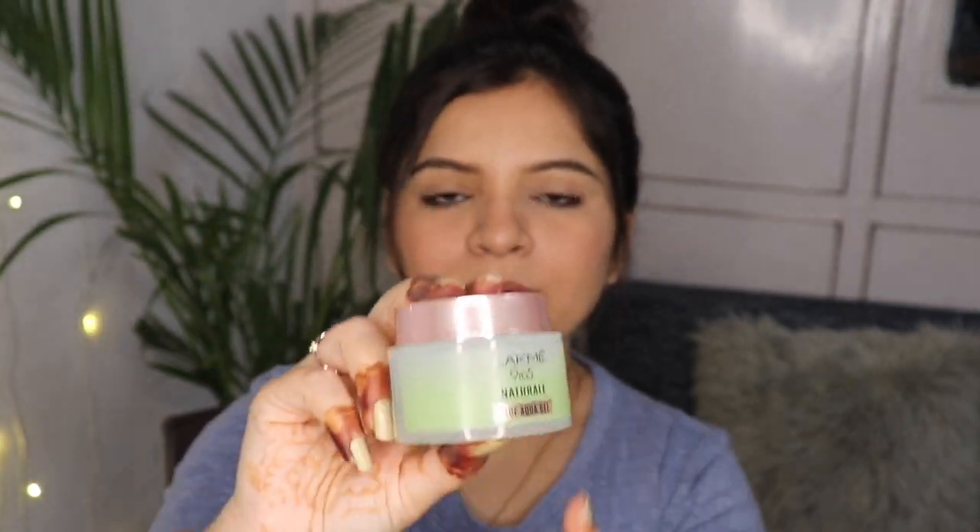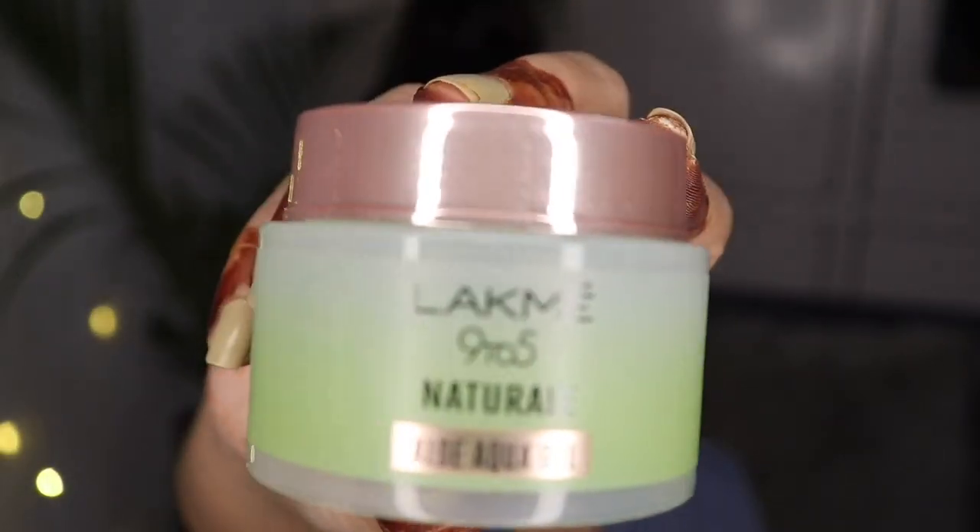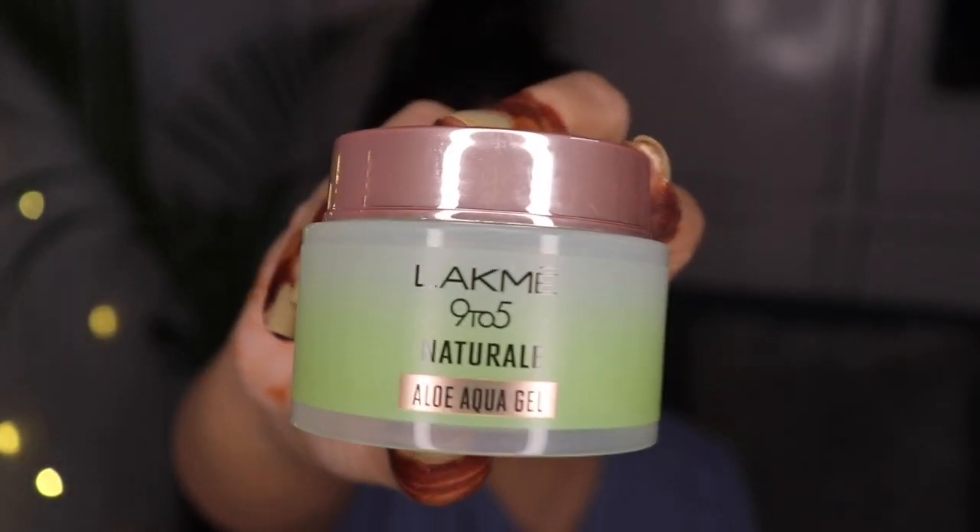Now I will show you the inner packaging. It comes in a cardboard box. When you open it, you get the tube. Packaging-wise, I love it. It has a semi-transparent kind of packaging with a rose gold cap, and it is very lightweight and travel-friendly. One thing I would like to mention is that it is in a tub form, which can be a bit unhygienic since you have to remove the product with your fingers. A tube form would be more hygienic.